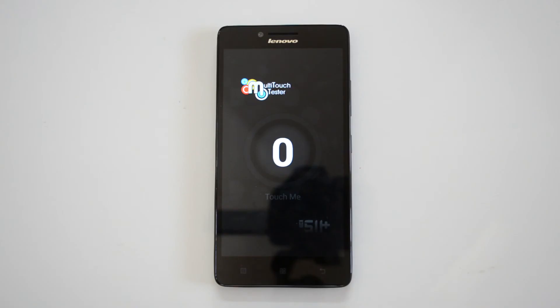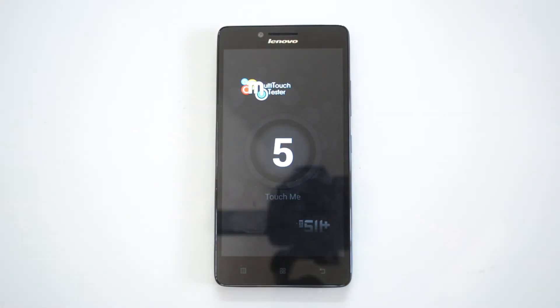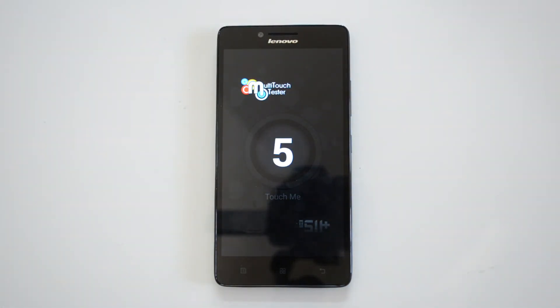We have the multi-touch tester. We'll place 10 fingers and see how many points of multi-touch it supports. You can see it supports only five-point multi-touch, very similar to the Eureka, while the Redmi Note supports 10-point multi-touch.